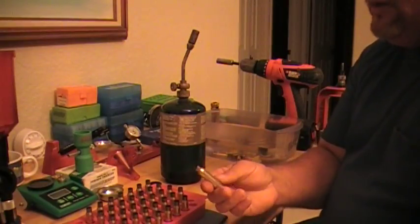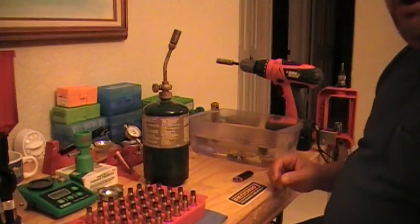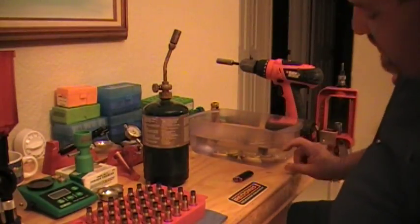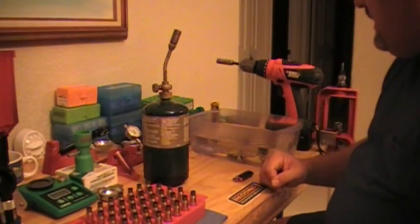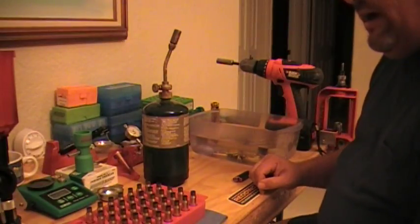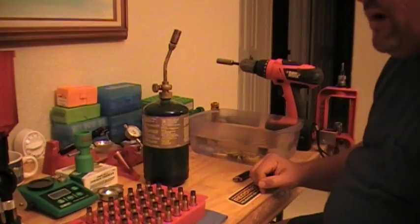All you need right now for this is just a propane torch with a tip. We're going to have a little container of water with about three and a half inches of cold water. I've already done about 15 cases and we're going to go ahead and do a few here just so you guys can see the process.